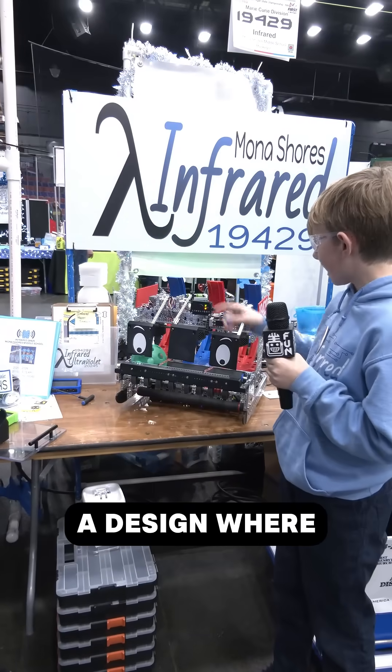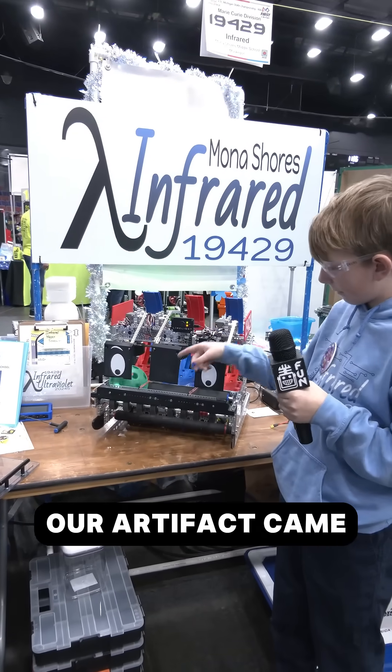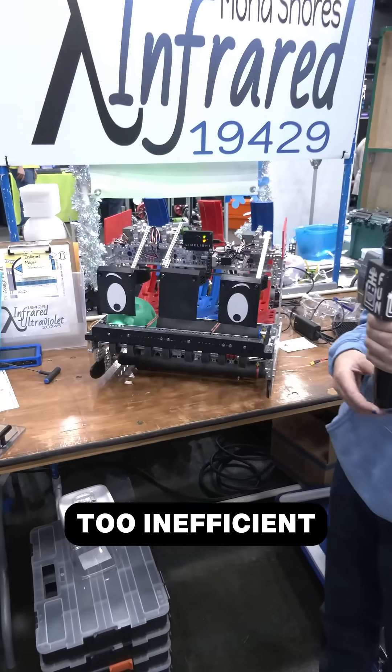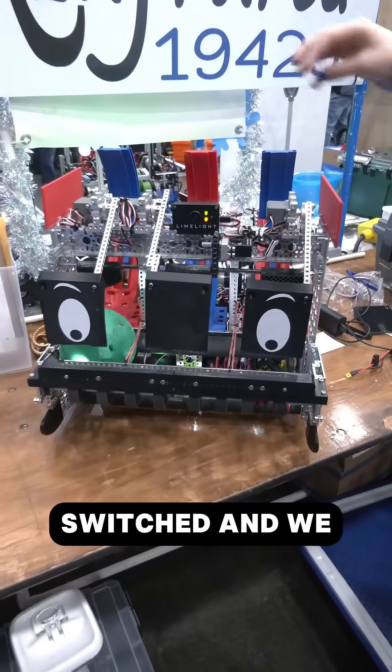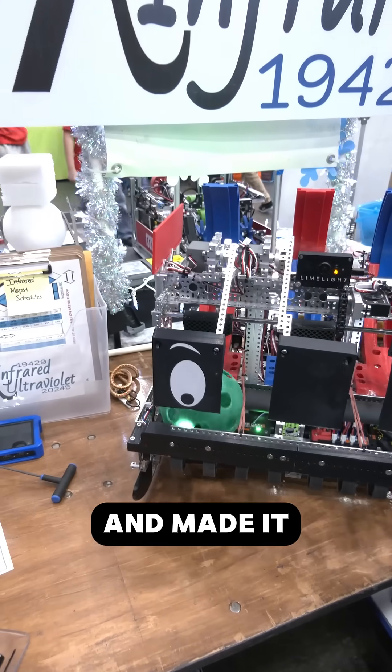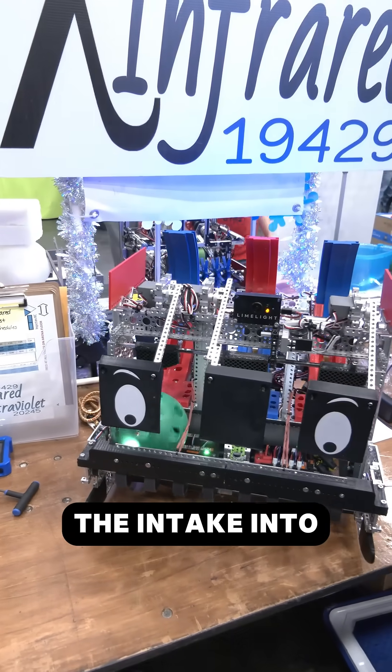Originally, we had a design where our artifact came all the way around the robot, but then we thought that was too inefficient. So we switched and made it three launchers instead of one, and made it so that it was directly from the intake into the launchers.